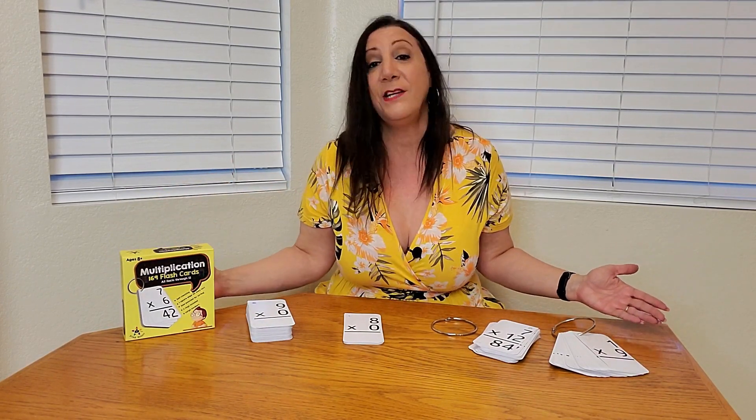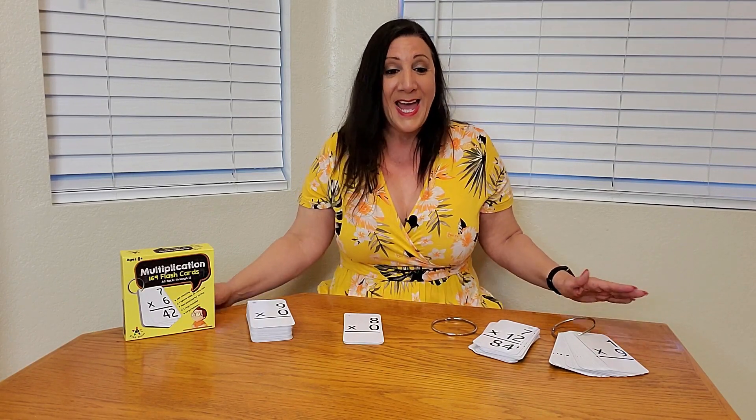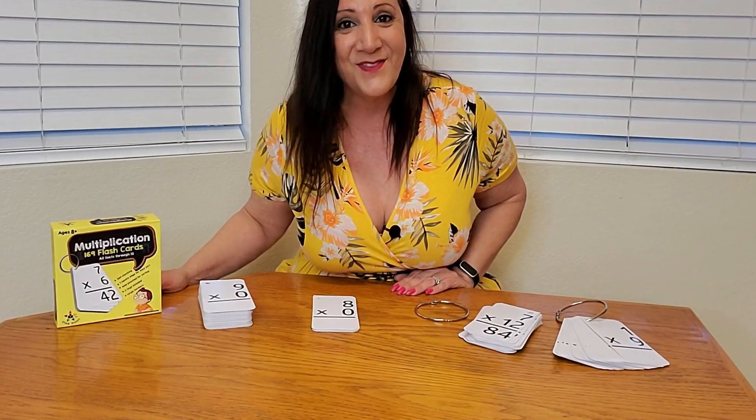This is typically for children third grade to about sixth grade. It's a really great set — definitely recommend it. Thank you so much for watching and hope you found this video helpful.